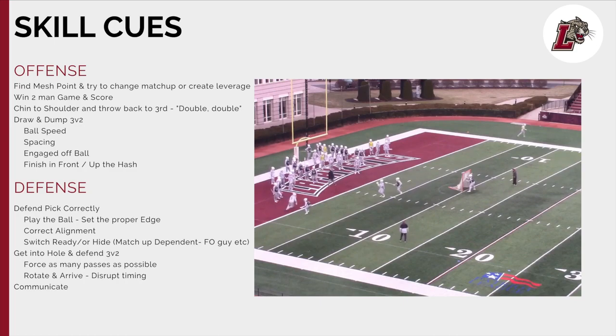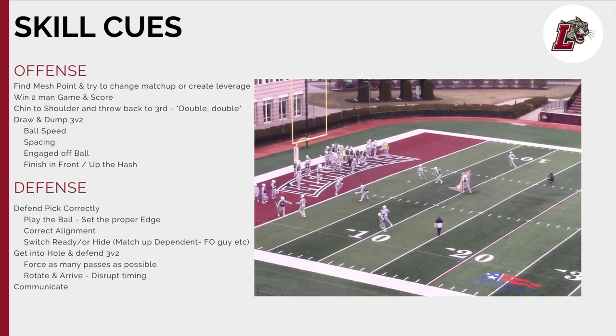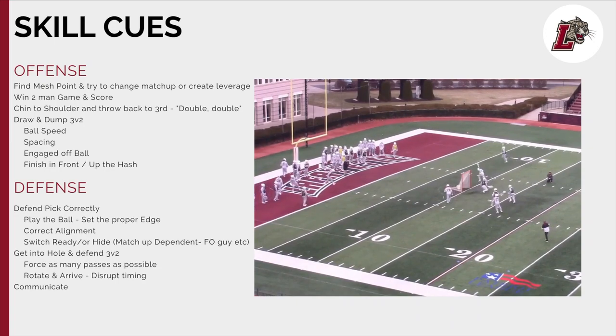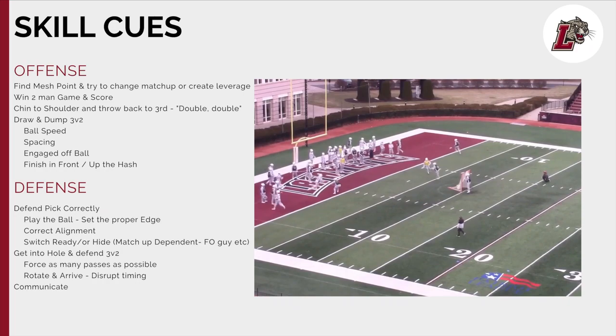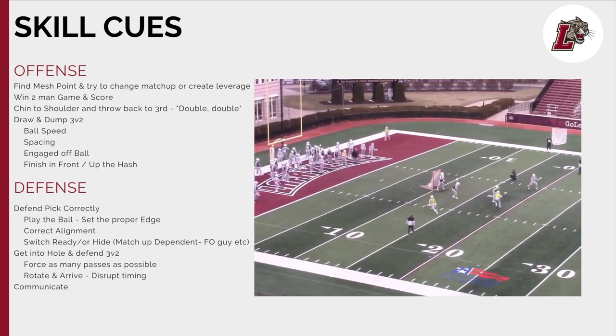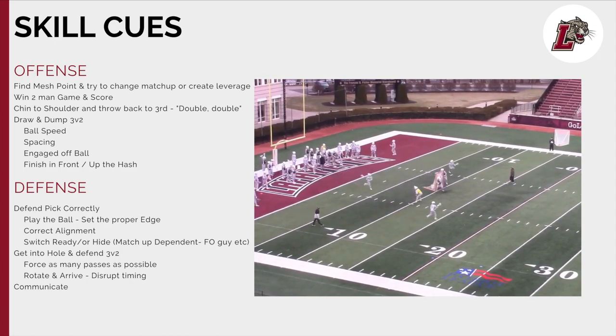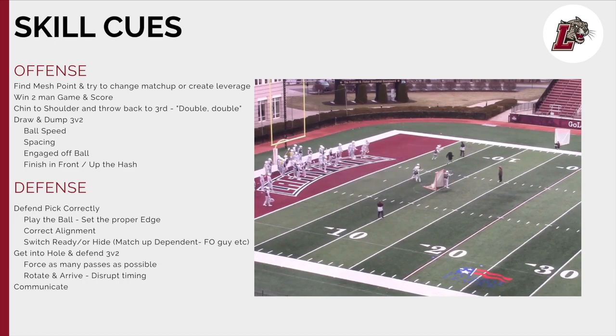Defensively, you're trying to string out that three-v-two. Once that takes place, you have a switch, ball gets thrown back, and the offense is immediately going to try to gain leverage, climb the ladder, get up that hash, and finish between the pipes. Defensively, you're really trying to talk through these two-man games, play the ball — not looking over your shoulder at the pick — emphasizing that piece of it. Getting elite LED: loud, early, decisive communication from the picker, from the defender defending the picker, really talking and building trust with that on-ball defender. Rolling right into an unsettled scenario that's going to create rotations, arrivals, communication for the defense, and ball speed and skill for the offense.